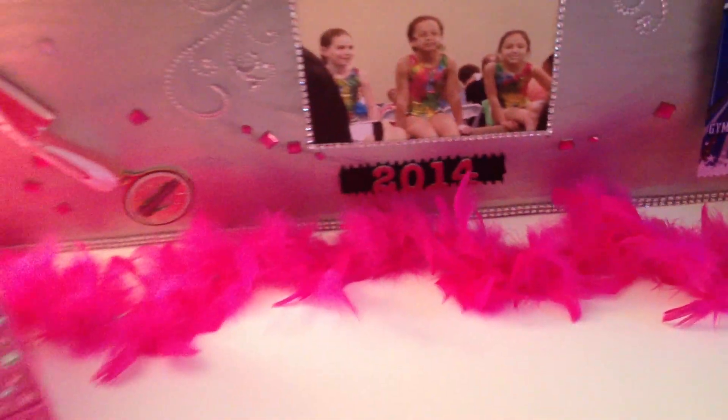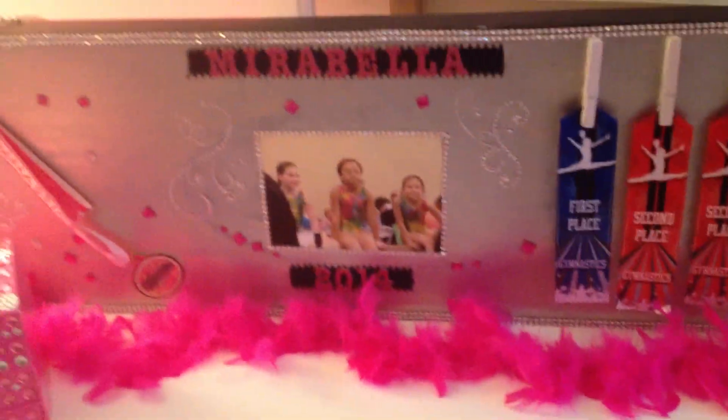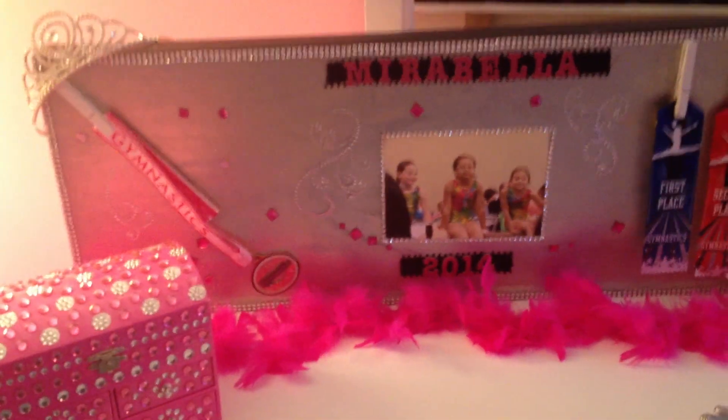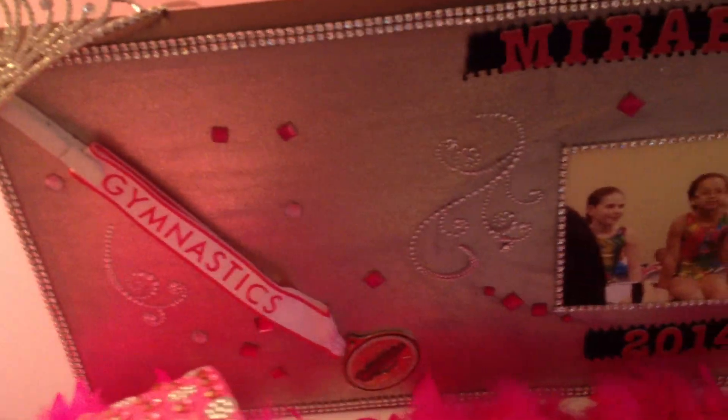I think I'm going to leave it here. It kind of matches all of her little glitz and glam going on with her jewelry box — the pink and the black, the silver and the gold. I like the way it turned out and I like where we have it situated. Thanks for watching, guys!